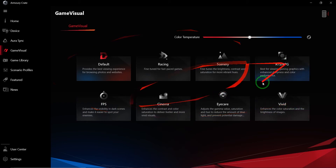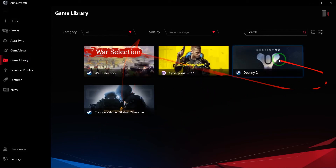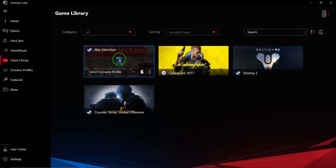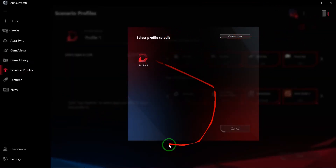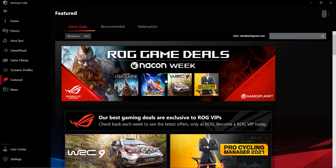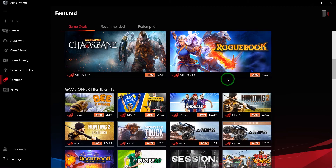The Game Library shows the games you have installed so you can launch them from here and also change the profile. The Scenario Profiles section lets you create new profiles and set them as default until you change or launch a game under a different one. The Featured section has some commercial content — discounts and downloadable games — and since the app is free it has to generate revenue somehow. To be honest the discounts aren't that bad.